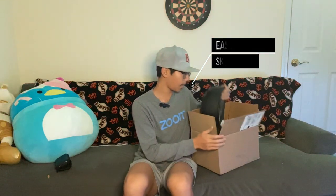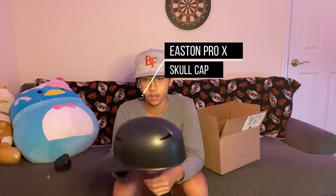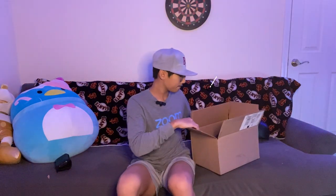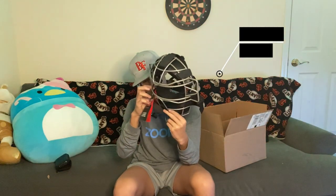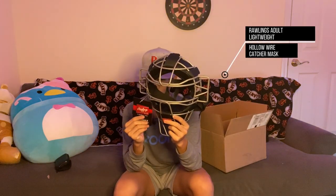So in this box we have the Easton skull cap — I took the sticker off already because I got a little impatient. And the big ticket item: the Rawlings ultra lightweight catcher's mask. The tag number is LWMX2-B. So here it is for you catchers out there.